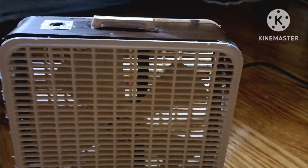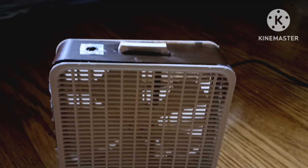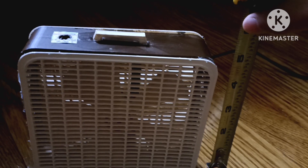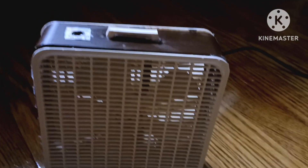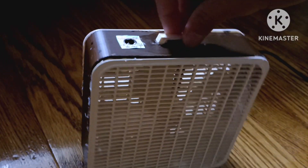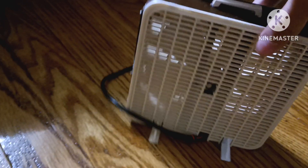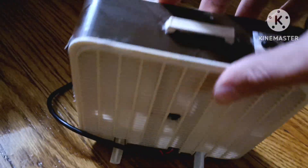It looks almost exactly like the full size fan. It's about five, five and a half inches tall. There's the side — it's got a stand hold just like the full size one. I might actually 3D print that eventually for this. And here's the back — it's got feet to keep it from tipping over.